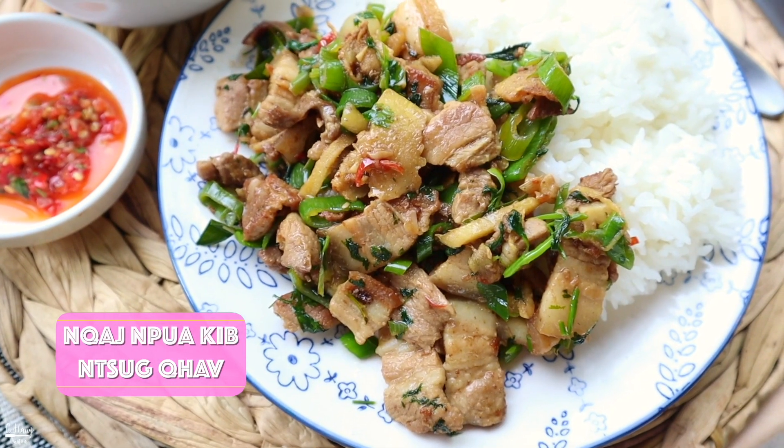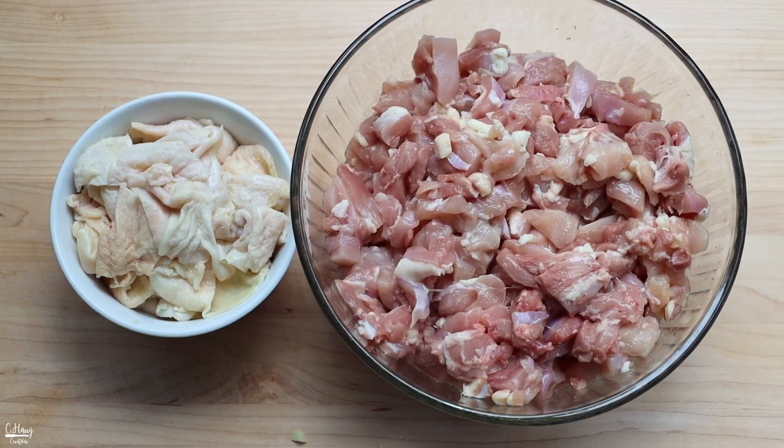In Hmong culture you can typically find this stir fry being made with pork, what we like to call 'kambokki njuka', but today I'm going to be doing the chicken version. This is super full-packed with sliced ginger because my mom loves ginger, so if you are a ginger lover then this stir fry might be just for you. It's really easy and simple to make, so let's get into it!